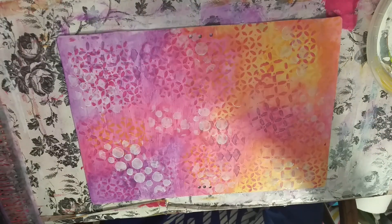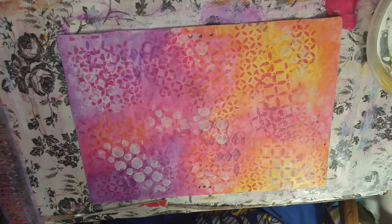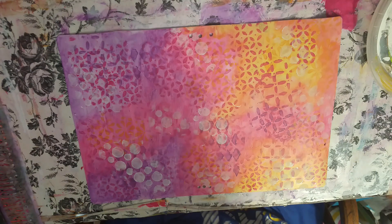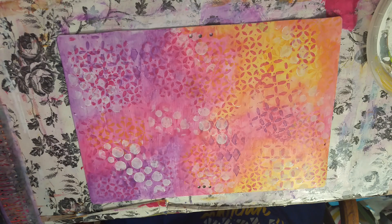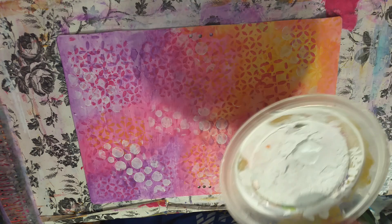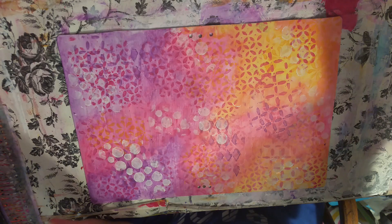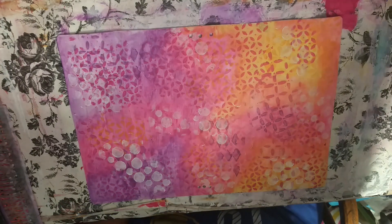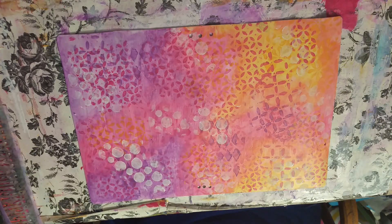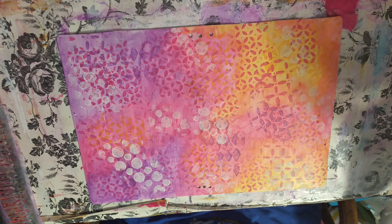Look how quickly we just created a background — quick, quick, quick! I love it. Let's give this a quick dry with the blow dryer. I don't know if I even need to blow dry it — it's probably almost dry because you don't use very much paint. I'm not going to worry about drying it, it's almost dry. Let me put the white paint away for now because we're going to use some black paint.